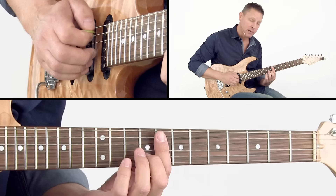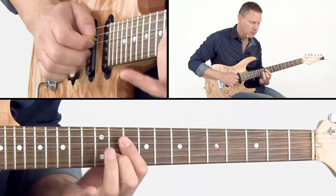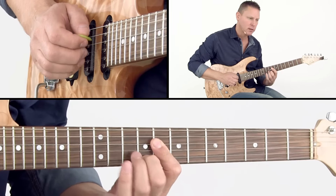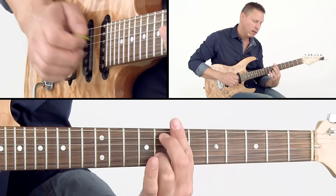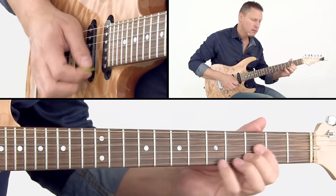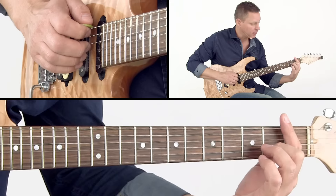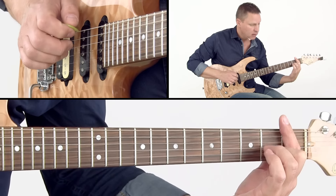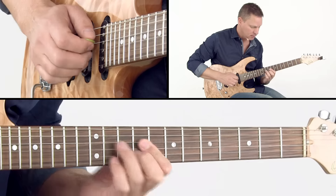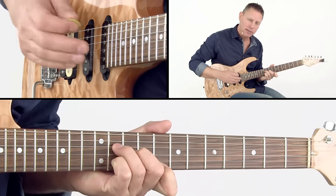So here's Dbmaj7 — you can play all the F minor pentatonic shapes in chords. There's Cmaj7 with F bass, there you can play. And for instance, Gbmaj7 with F bass, you can play Bb minor pentatonic, all over the bass note and the chord.